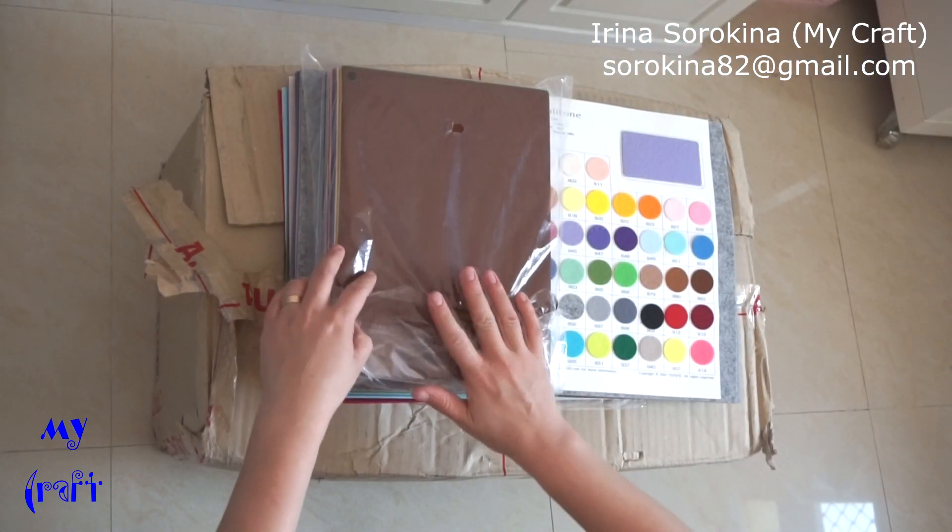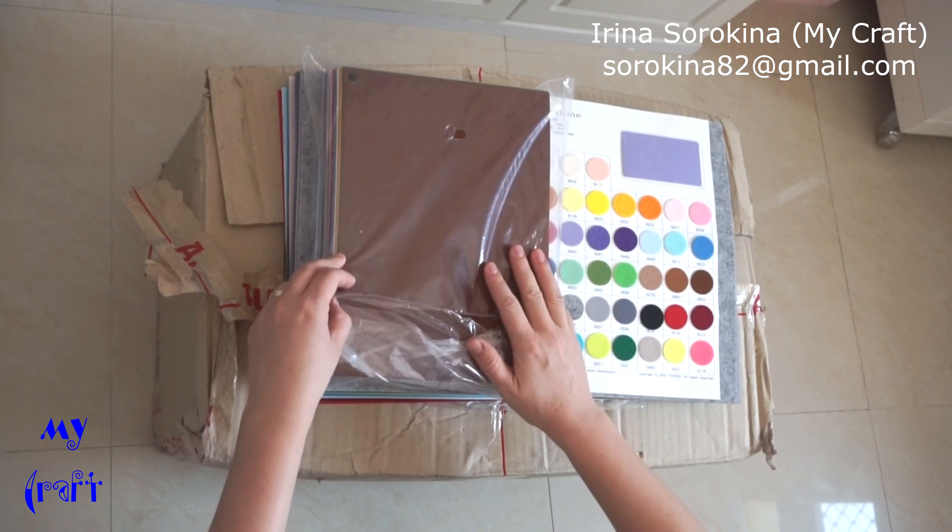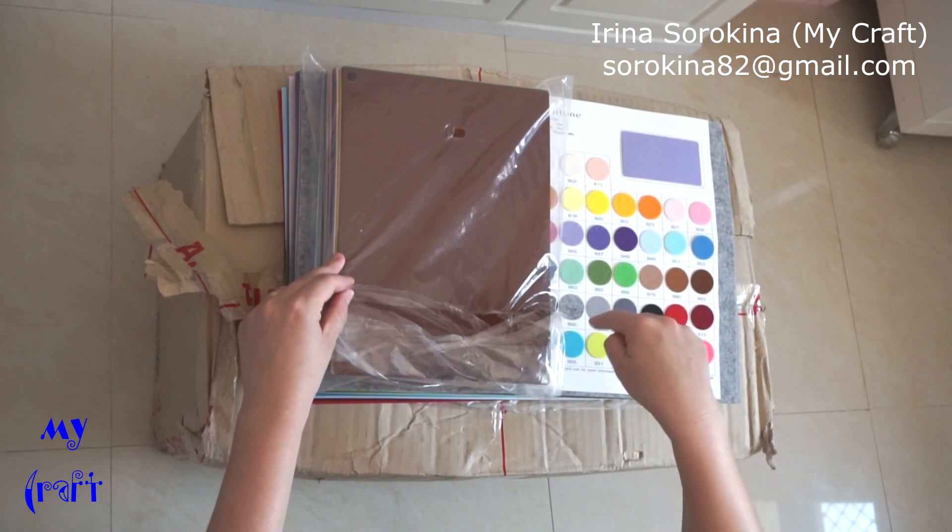Hi everyone! Today I'll show you two parcels that I received from South Korea with hard felt.